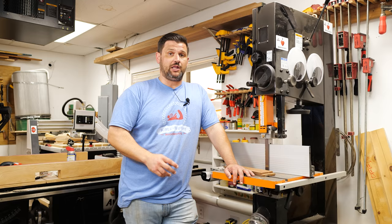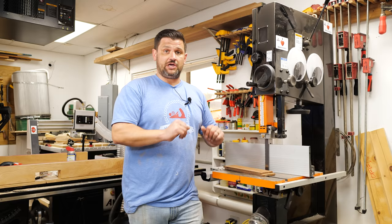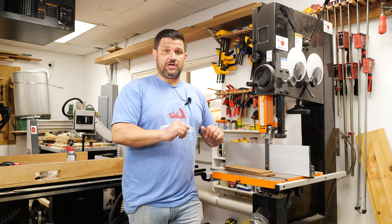Bandsaws can be one of the most useful tools in the shop. A lot of hand tool woodworkers will use a bandsaw to break down materials and then finish with hand planes. Hopefully this helps — please subscribe if you're new here, we've got a lot of videos like this, a new joinery series, and our regular build videos. Check me out on Instagram, stay safe in the shop, and have a wonderful day.